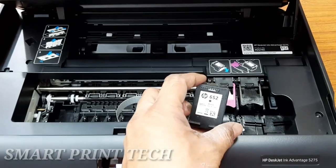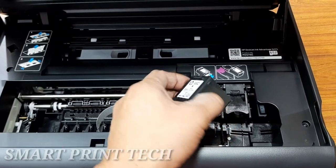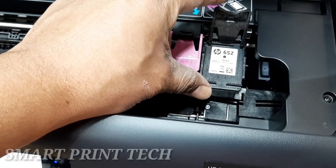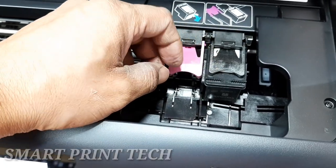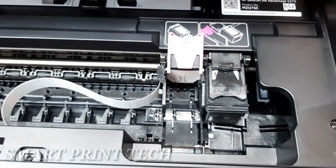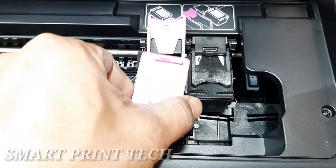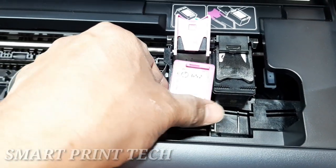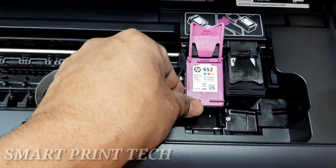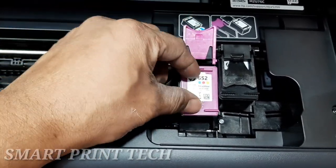To insert the 652 black cartridge, open the latch on the black carriage slot, slide the cartridge in, and close the latch until it clicks. The 652 color cartridge is inserted using the same procedure. Match the color and icon of each cartridge to the corresponding slot and make sure the cartridges snap firmly into place.